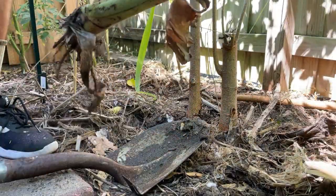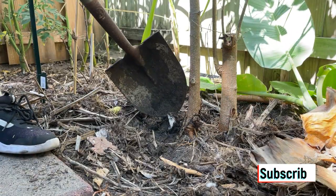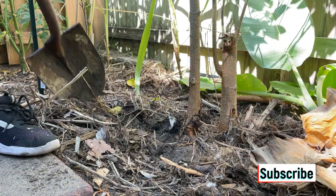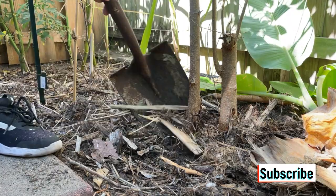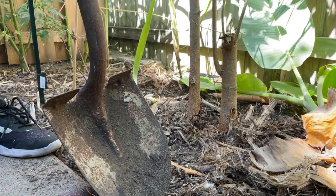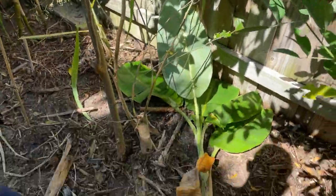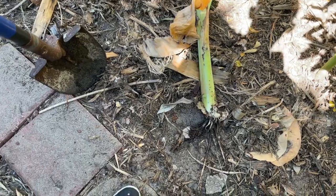That's a pretty good cutting. I think I'll leave this little piece in there and see if it'll sprout again, because that sprouts another pup and I'll harvest that one too. I don't mind having these spots that are kind of like pup production areas. That's what that cutting looks like.